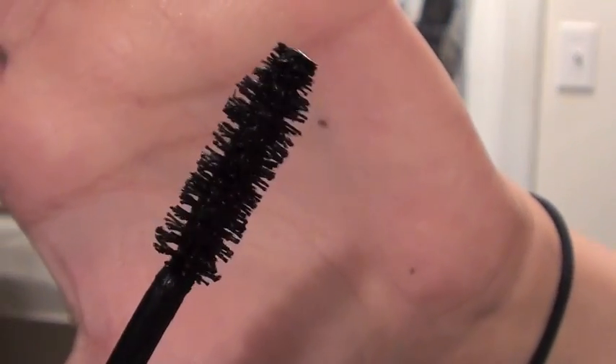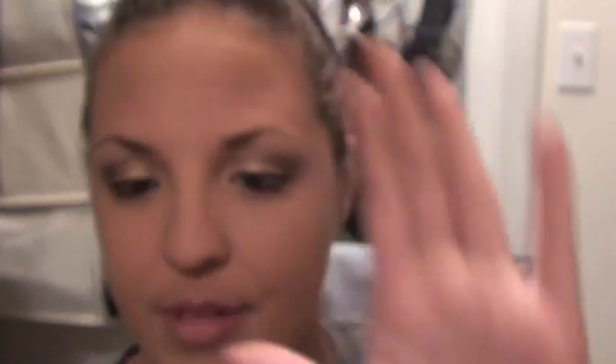This is the wand, and I'm looking at this for the first time with you. It's kind of rubber-tipped and it's got like a twisted shape around it. I wanted to see what this feels like — I've heard a lot of stuff about this on YouTube — so I just wanted to try it. I'm going to zoom in and curl my lashes.